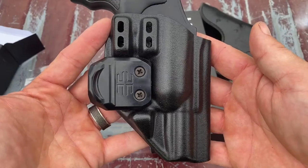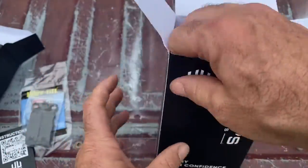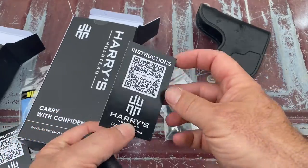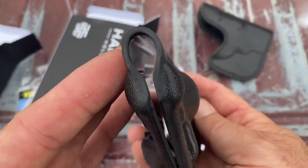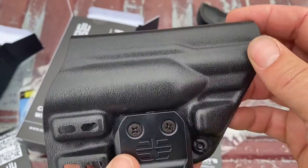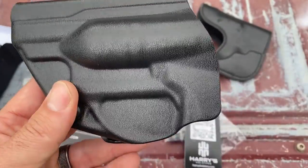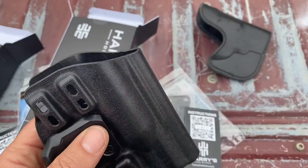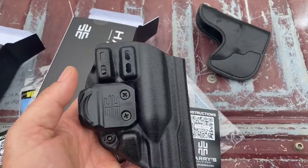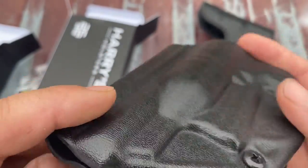That is a close-up look at the J-frame Icon 2.0. Now I've also got the LCR 2.0, and it comes with the same things — your threadlocker, your hardware, and your card. Unfortunately, a buddy of mine needed to travel to an unfriendly 2A state and everything he had was too high a capacity, so he asked to borrow my LCR. So I don't actually have the LCR to show you, but everything we cover with the J-frame Icon 2.0 will be the same for the LCR. You can see the same craftsmanship and quality on the finish — it's a good-looking holster as well.